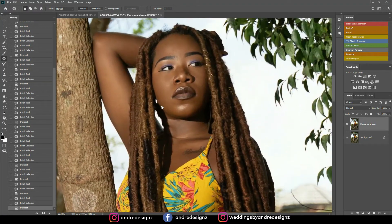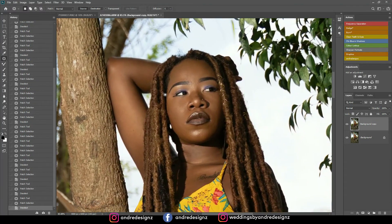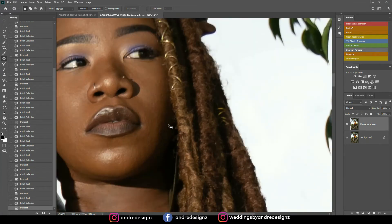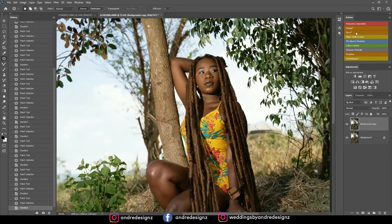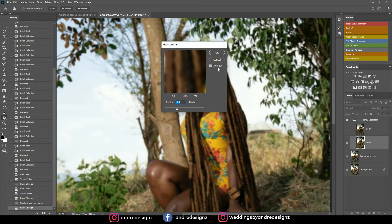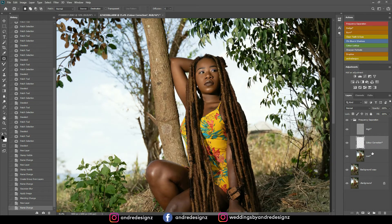I don't see anything else I need to remove — wait, I could still do something right here. All right, good. So the next step is to do the frequency separation. I'm going to come here and click 'Frequency Separation.' I'm going to use a radius of 6.4 — I just like 6.4 because it blurs the skin nicely. You can use 10 or 15 if you wish, but I like 6.4. I'll press OK.